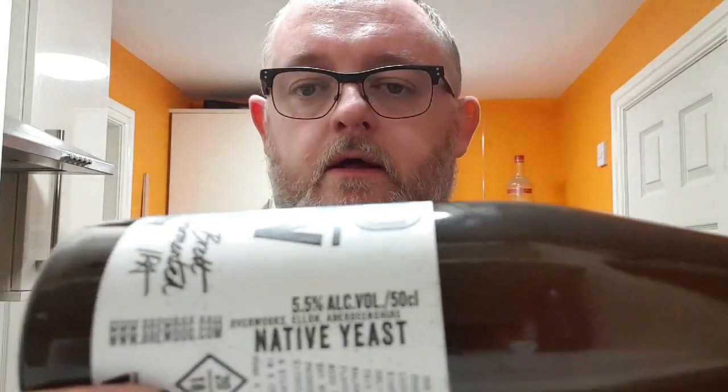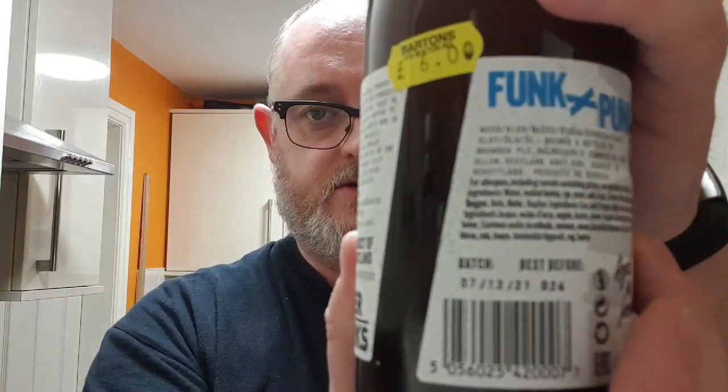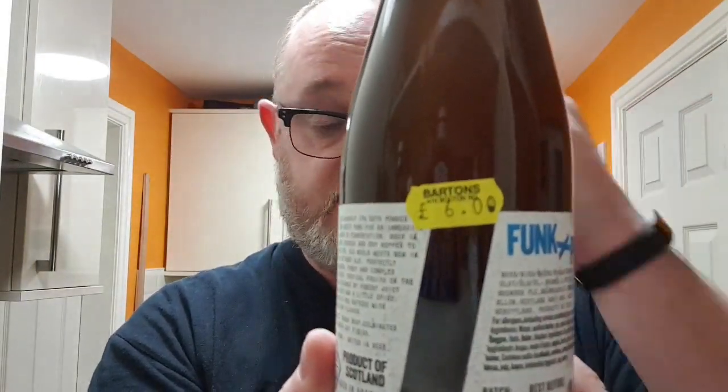Thug by Pug, united in beers, product of Scotland, aged in folders. 5.5% ABV — says so there. Best before is 7th of December 2021 — says so there. And you can see the price: it cost me £6 for this fab bottle.